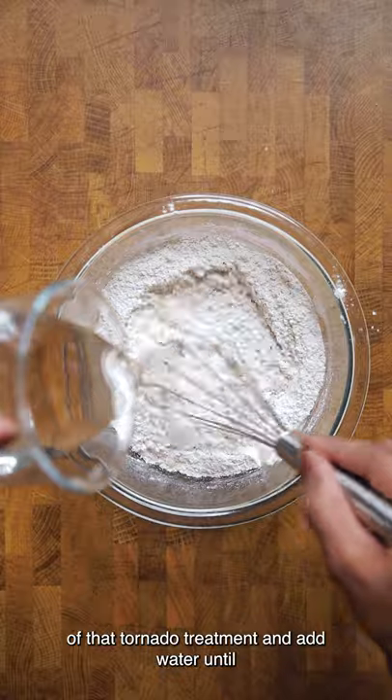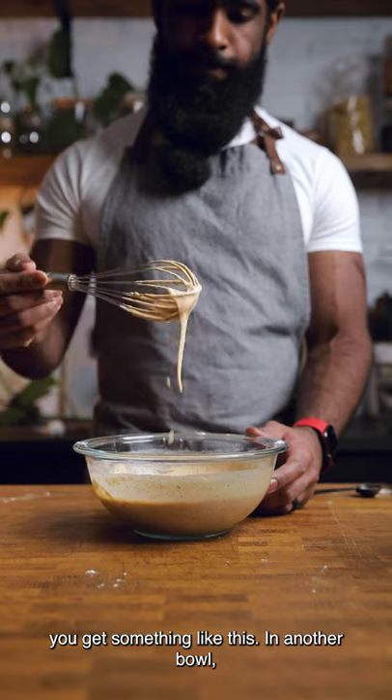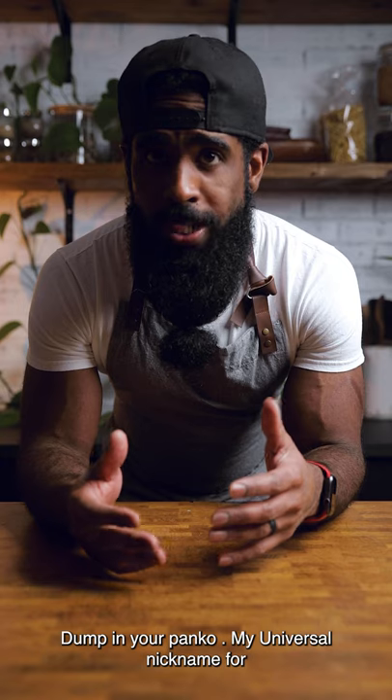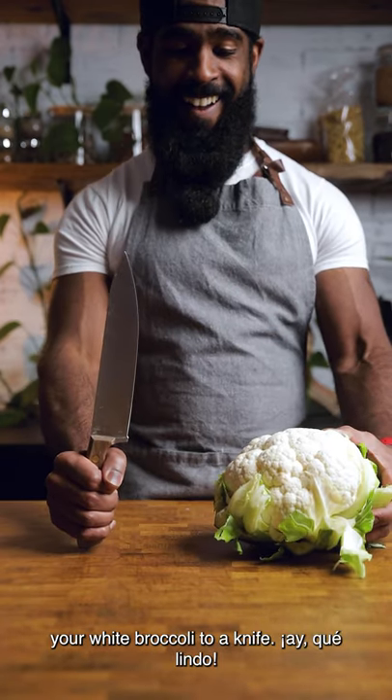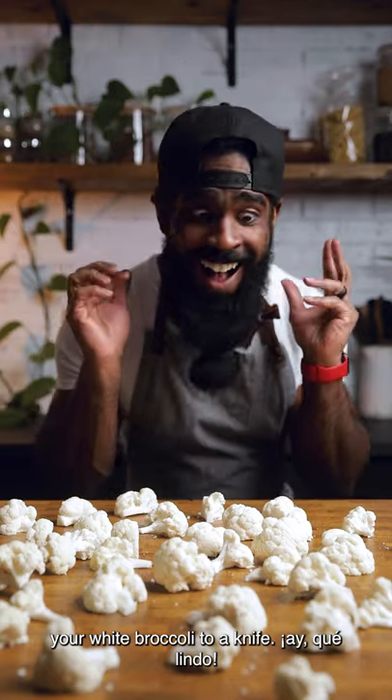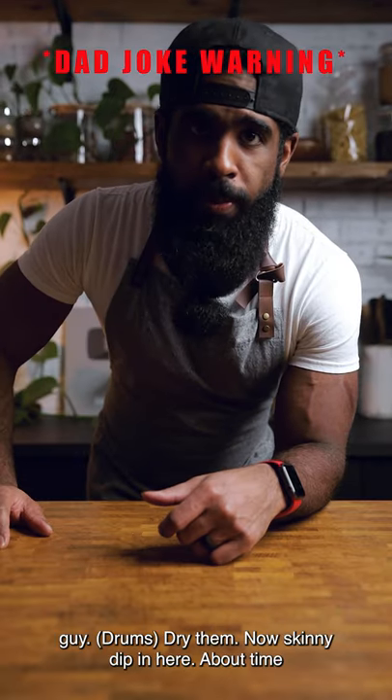Give it a little of that tornado treatment and add water until you get something like this. In another bowl, dump in your panko — my universal nickname for all things breadcrumbs. Don't forget to introduce your cauliflower to a knife. I guess you could say that knife was a really sharp guy.